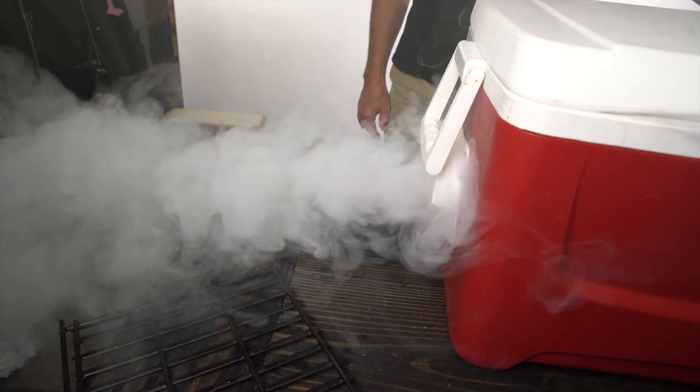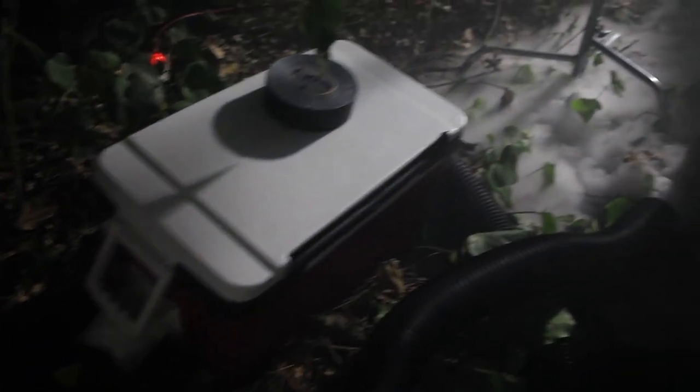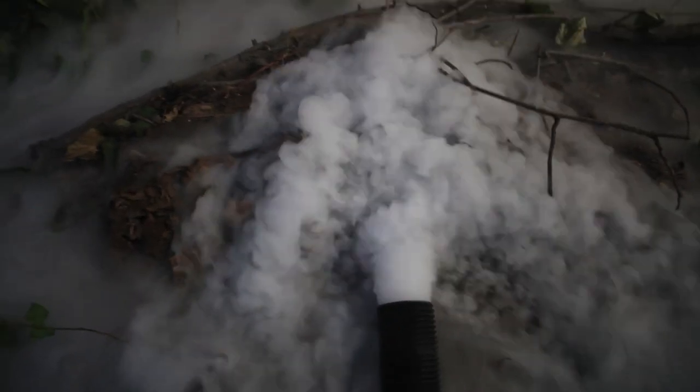There we go — drops right on the ground like fog. It's beautiful. So with your chill box you're running your smoke through it and it's just gonna lay out on the ground. It's gonna just keep pumping through the chill box and keep laying down.